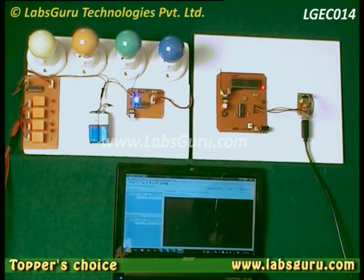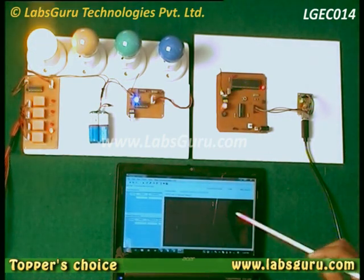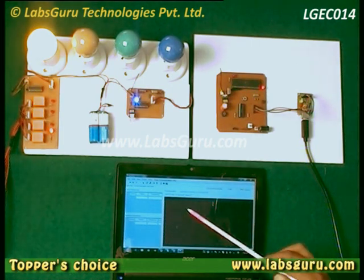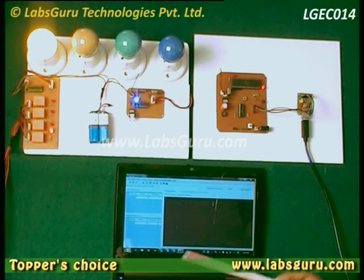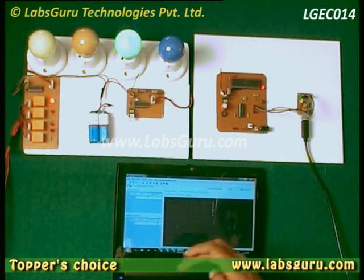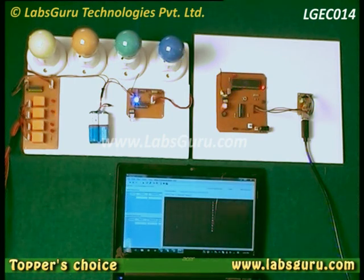To turn on any device, we just have to press a key on software that controls the serial port of the computer. Here we have used Dock Light. By pressing one, we can turn on the device, and by pressing two we can turn it off. Similarly, we can turn on and off all devices sequentially up to 8.